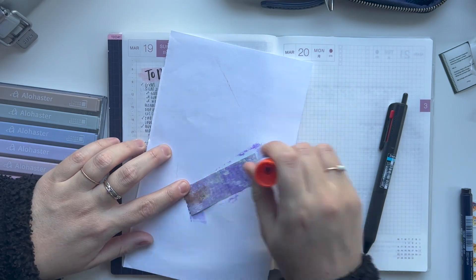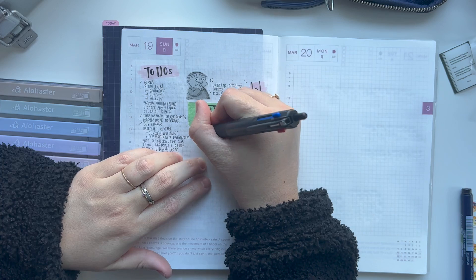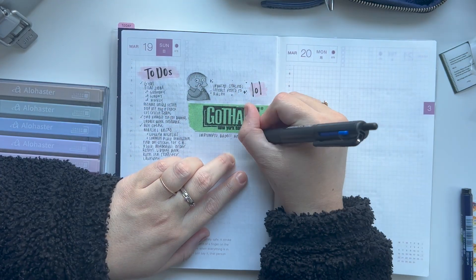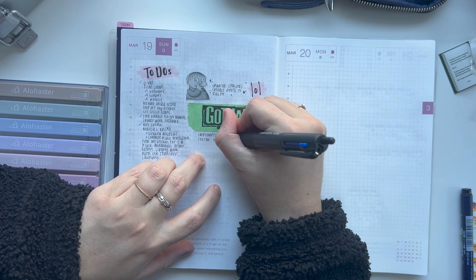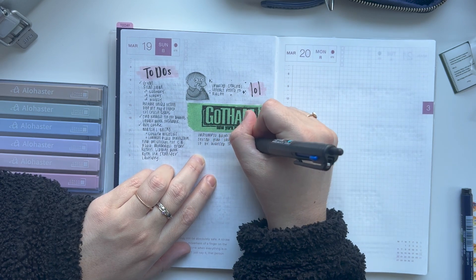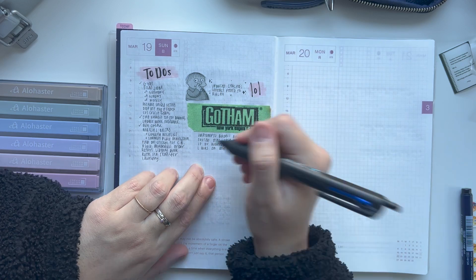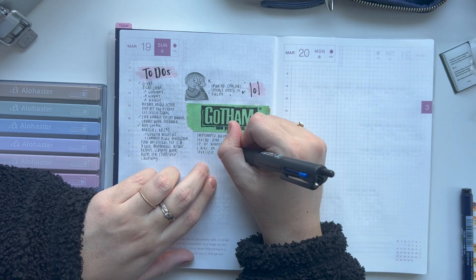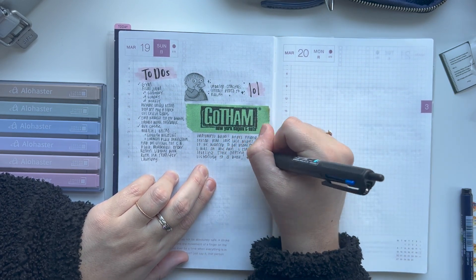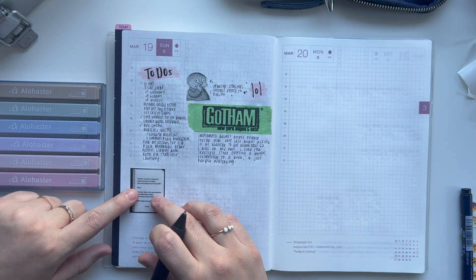Now I'm going to add a little bit of washi that I got from the bagel place I went to this morning. I do this every time — last time I had a bagel, I also saved the washi and did it on camera in a previous journal-with-me video. I just love these bagels so much, and I love that they add a tiny little bit of washi, because I never feel like I have ephemera from my daily life. So I like that this is one I can count on.